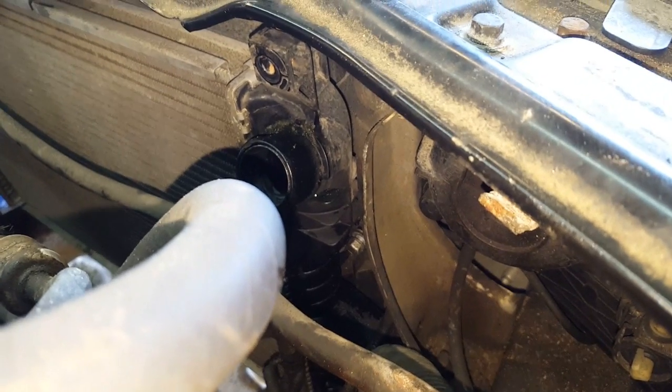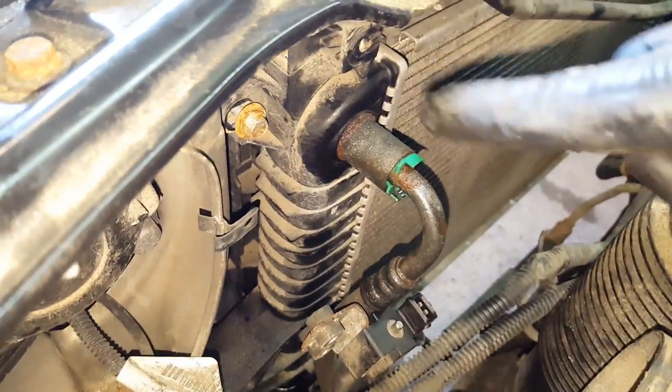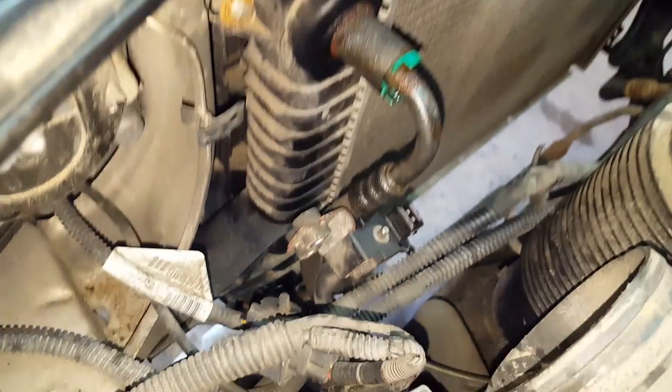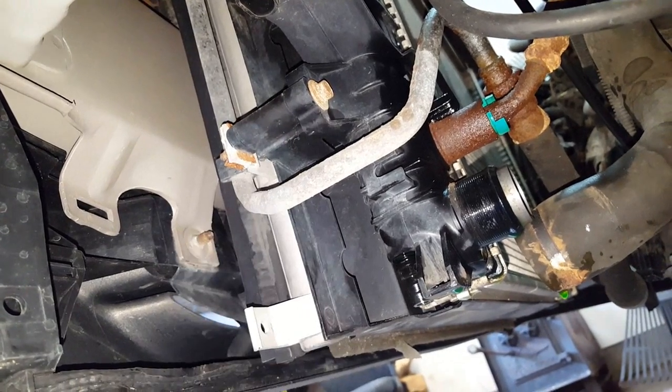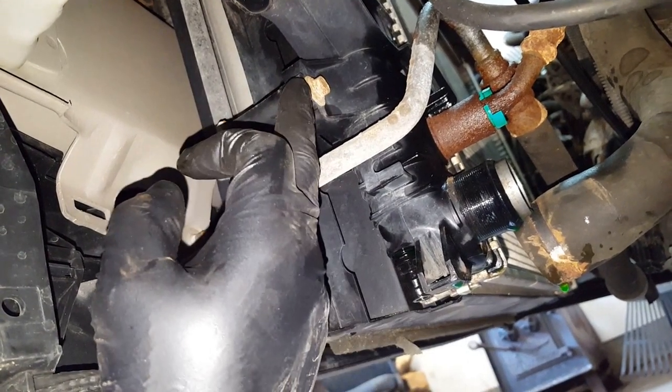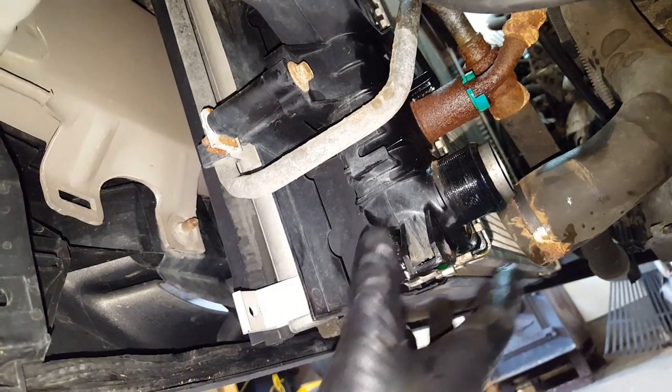To disconnect the radiator from the condenser for the air conditioning — there are four bolts that hold the air conditioning condenser to the radiator. There's one right there, another one on this side — both 10mm — and there's two more at the bottom as well. As I suspected, two bolts at the bottom — one on each side, both 10mm, long guys just like the top. We'll support the condenser, unbolt that, and then the rad should be separate from the condenser.